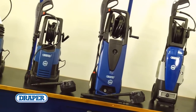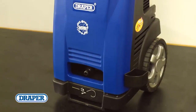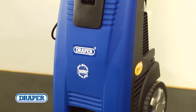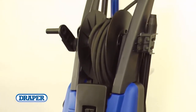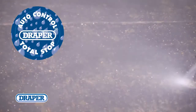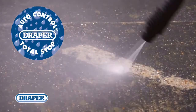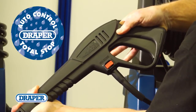The range continues up to the highest specification model that has a 2800 watt motor delivering 8.5 litres of water a minute with a maximum pump pressure of 170 bar. This machine is suitable for professional cleaning of HGVs or agricultural equipment. They're all fitted with the total stop feature that stops the motor from running when the trigger is released, increasing the life of the motor.